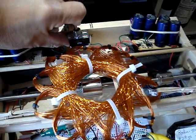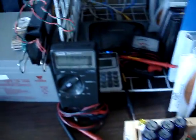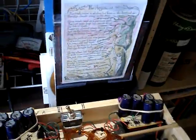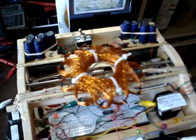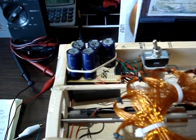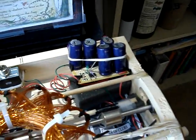I have it running entirely on, as you can see, super capacitors. So super capacitors run the thing, and while they're running, we have a bank over here — an A bank of 50 farads, and a B bank of 50 farads.